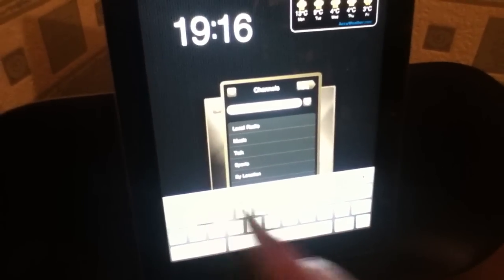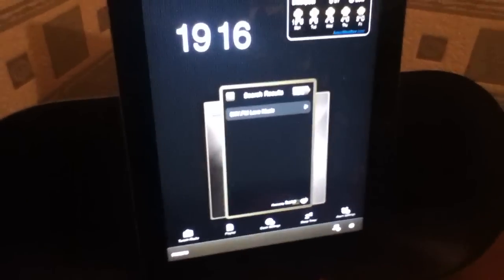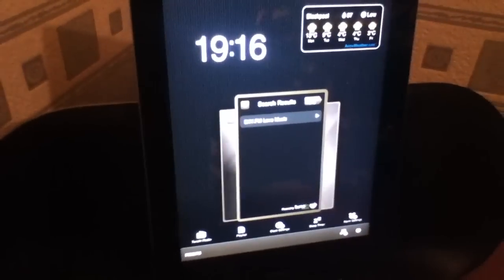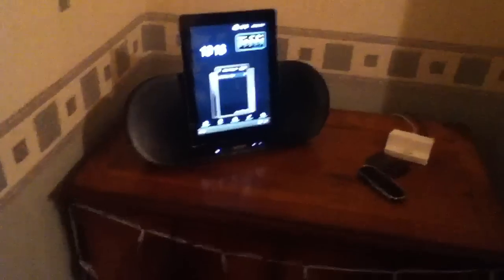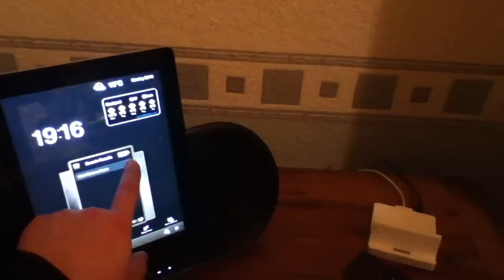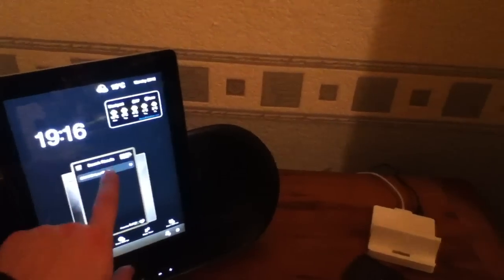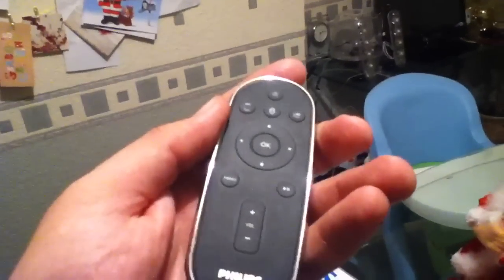It was loud though, wasn't it? So if it's loud, yes — clearly it can stay at that. The new setup then has a remote control, as you can see. Volume, menu, play, user features.